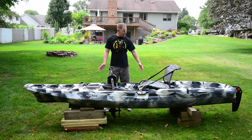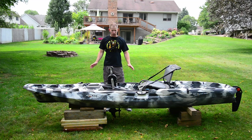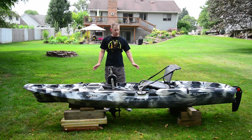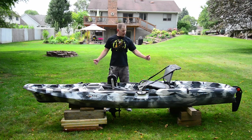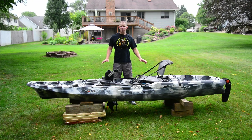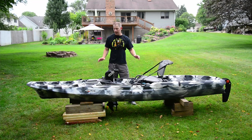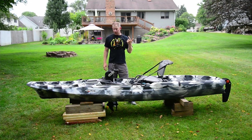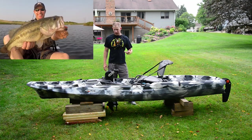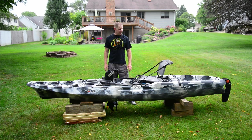We'll start with a full walkthrough of all the manufacturing specs and features. Then I'll get into some things that I like and don't like about this particular kayak after a few times using it, and then we'll get it out on the water and take it for a drive, paddle, or pedal. If you want to see how I set this up for fishing and see it in action — I plan to take it out musky fishing, walleye fishing, to a big bass lake, and do some crappie fishing — subscribe and those videos will be coming up pretty soon.